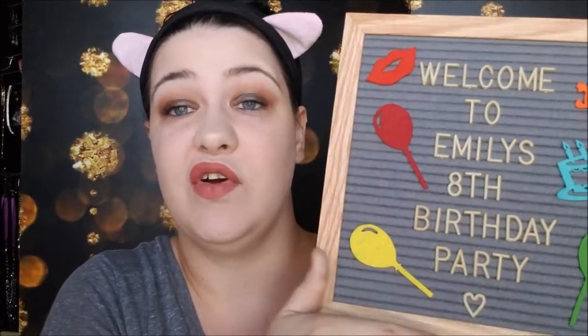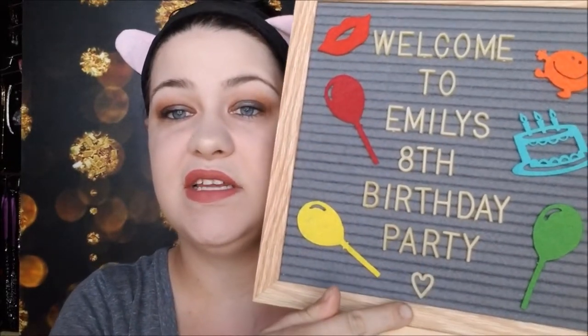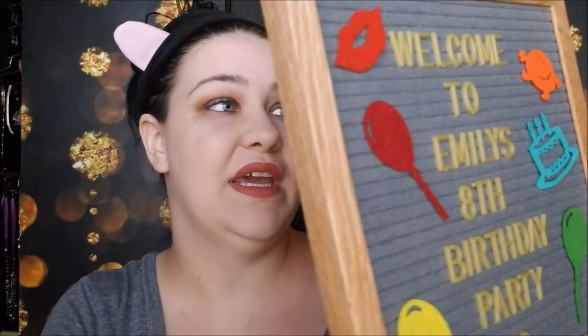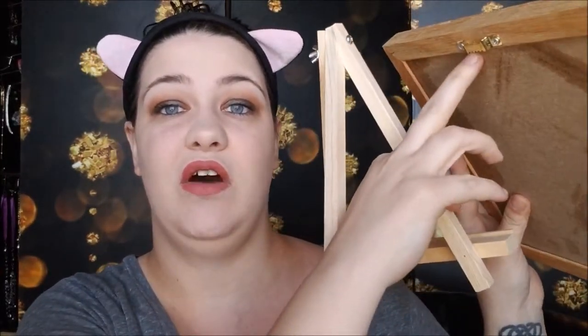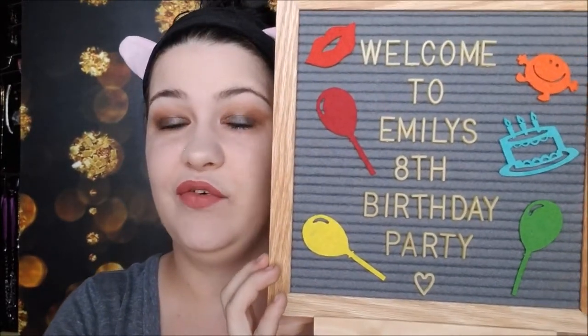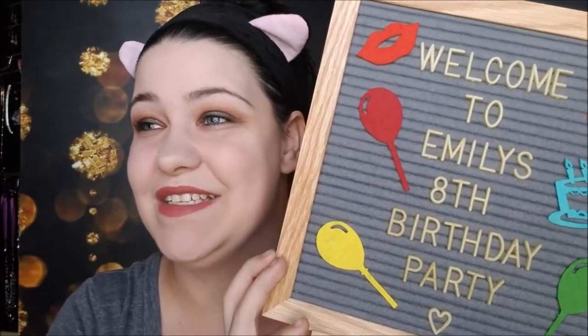If you want something more complete, pay a little more for this next one. It came with two sets of white letters, a set of gold letters, felt pieces, different emojis, and more. It also came with an easel stand instead of just a picture frame part, so you can hang it on the wall or use it as an easel. I have this one set up for my daughter's birthday next weekend.